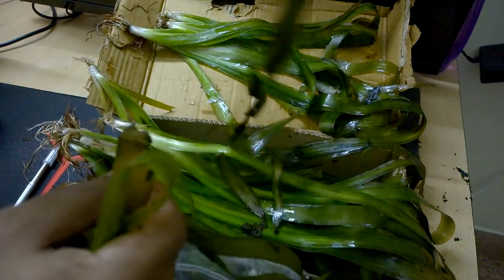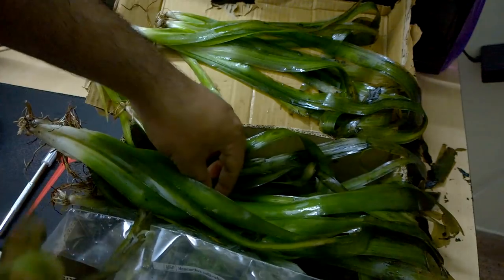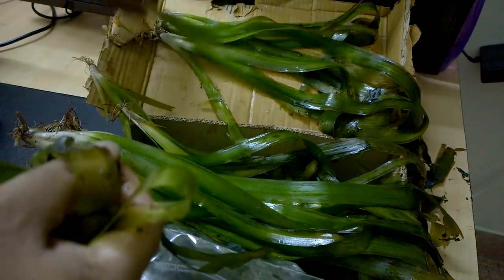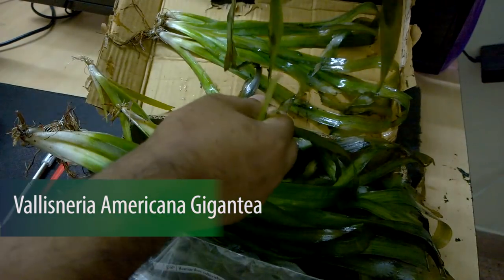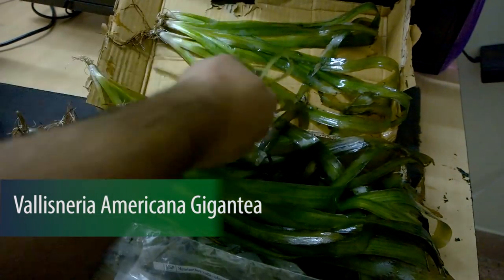By the way, I ordered jungle wild and this is not jungle wild. This is a bigger variety of jungle wild called Vallisneria americana gigantea — some weird name is given to it.